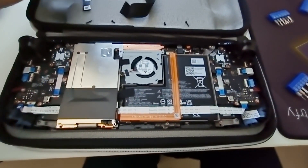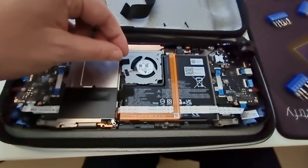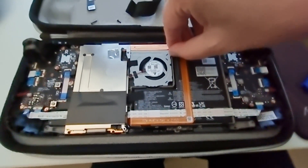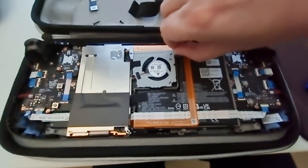Just gently peel back the black sticker, pull out the cable, tilt the fan, and you can slide it out. Much simpler.